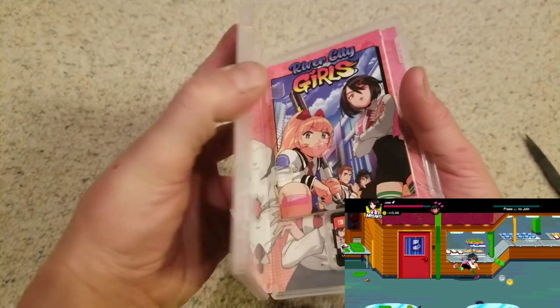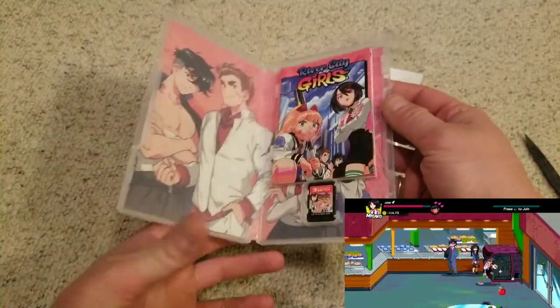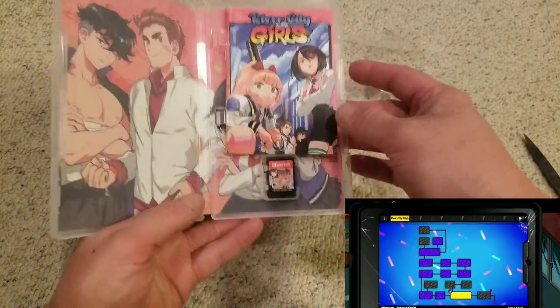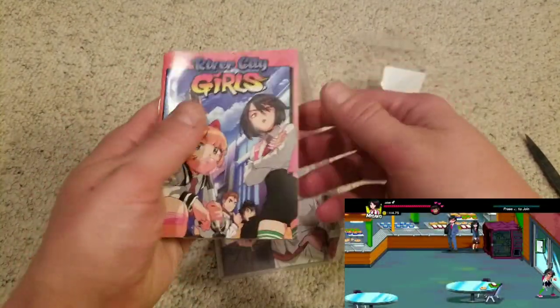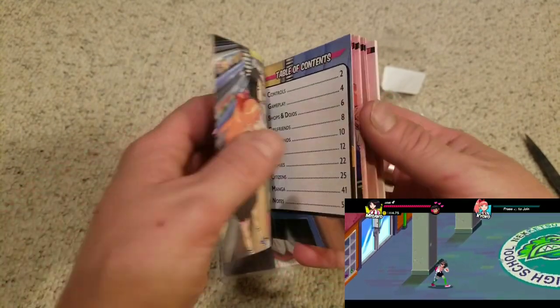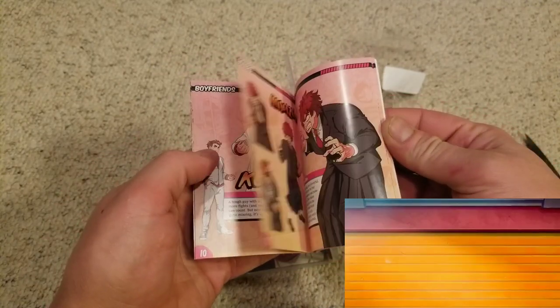I knew it comes with a manual — and there's the manual. It's got inside cover art which is pretty cool. I kind of like inside cover art better than a reversible cover, unless that reversible cover art is really kick-ass. There's your boyfriends right there, and the manual. I'm assuming there's a note section in the back — yep, page 54, note section.